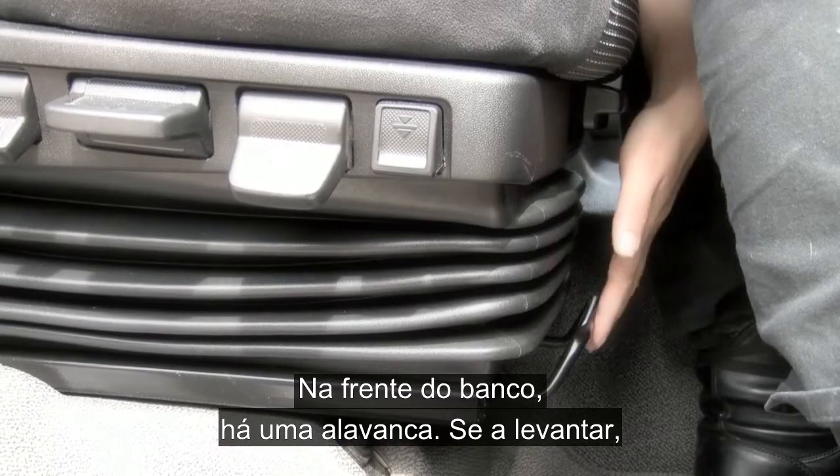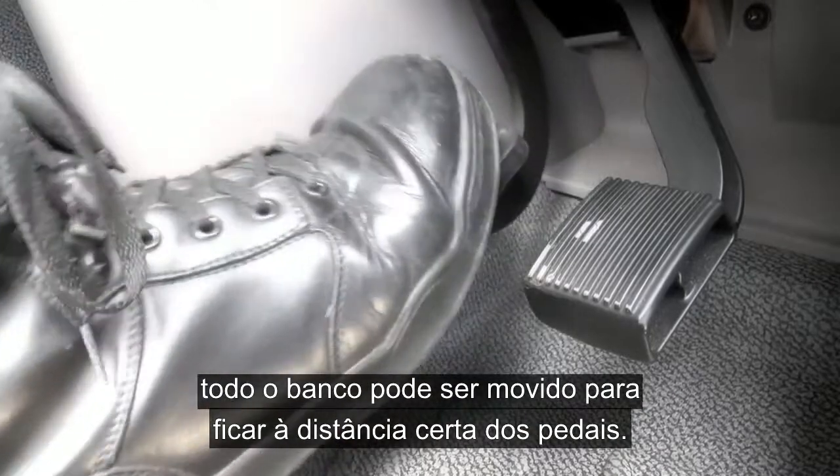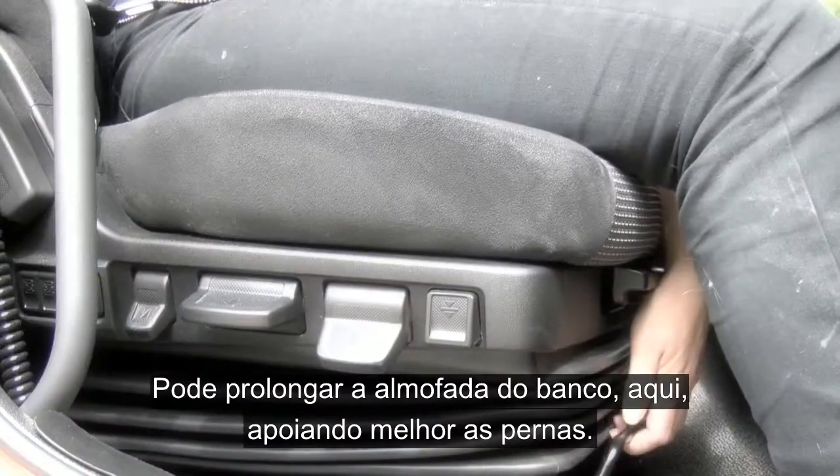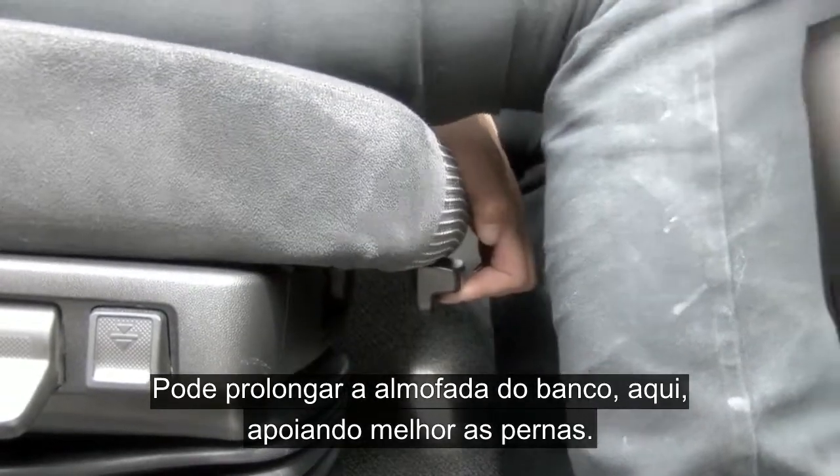At the front of the seat is a lever, and if you pull this up the whole seat can be moved to get just the right distance from the pedals. You can extend the seat cushion by using this control here, giving full upper leg support.